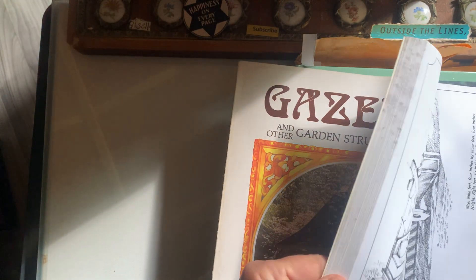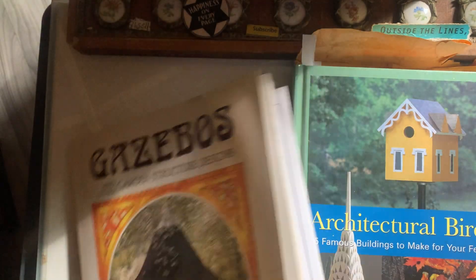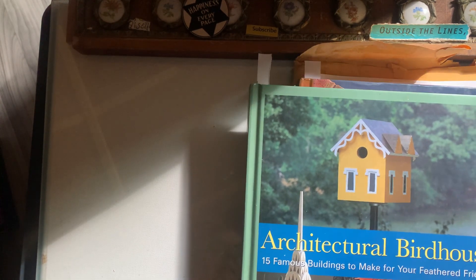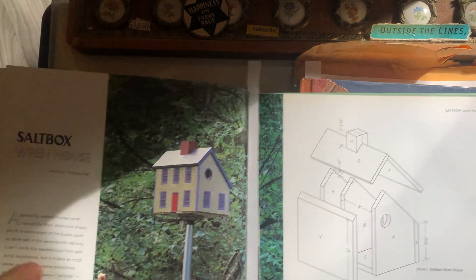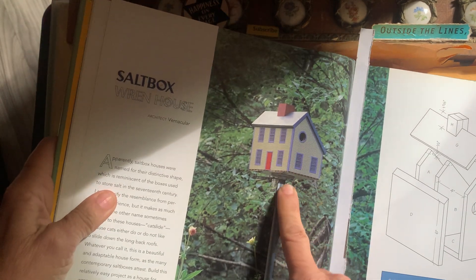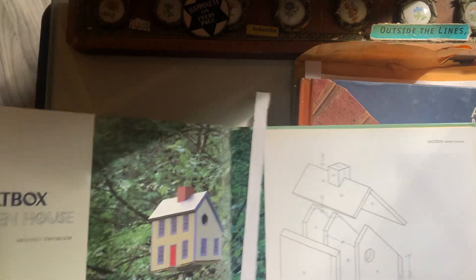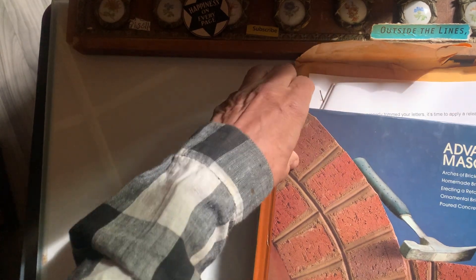I didn't mark anything in the gazebo book because it's all beautiful stuff. I'm thinking chicken coops — I want to make miniature chicken coops for mine. This is also a birdhouse for chickens; they're birds, but I like this one. It can be simple, like an actual birdhouse style for a chicken coop.